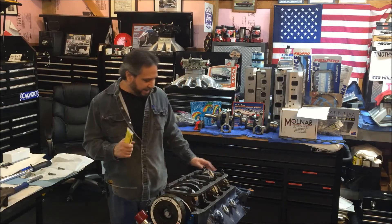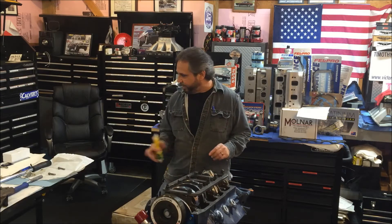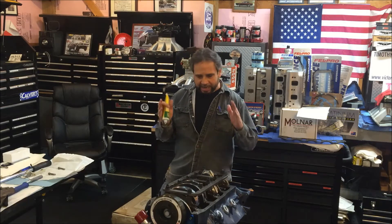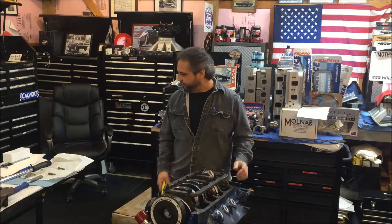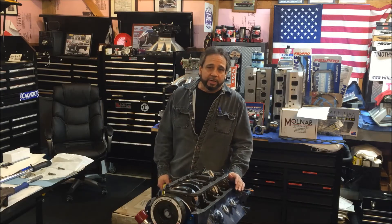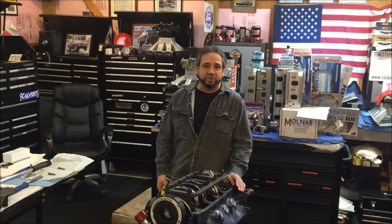Here's where we're at right now. What sucks is I had already put this together with moly grease or the ARP ultra torque lube and torqued it all to 80 foot-pounds, and then I found out that's not the right way to go about it. So now I'm taking all the rod bolts out and retorquing them with the bolt stretch method.